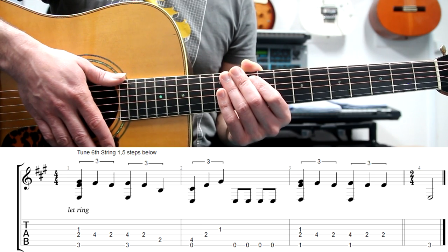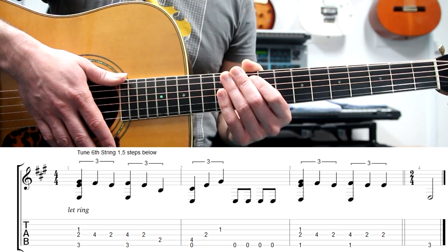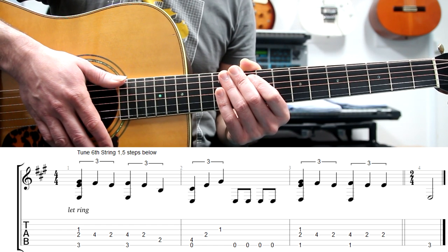Probably for many users it will be easier and they will be able to play it. We can also adapt this and try to play it in standard tuning — if you prefer, I can also do it.